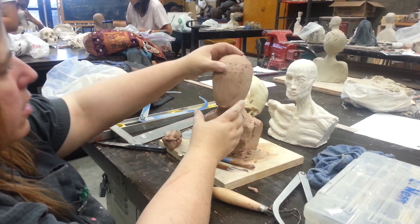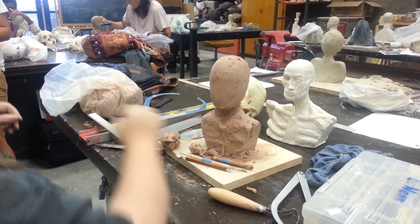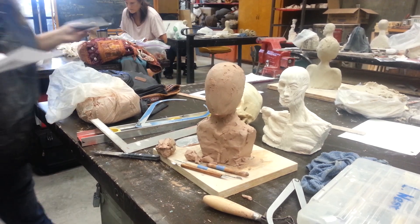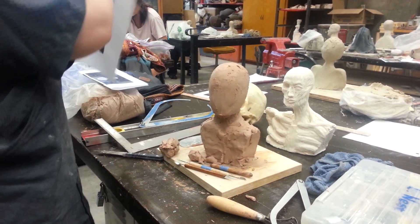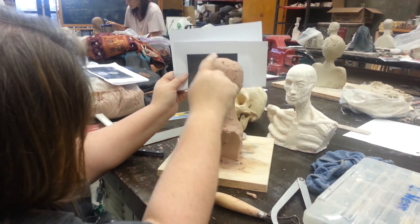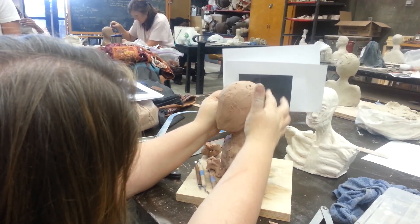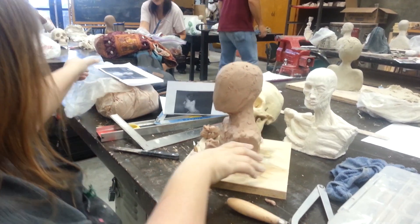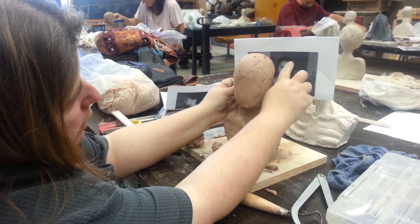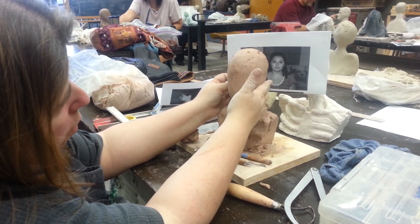Once you've got that and your basic shape correct, you want to double-check it with your photographs and make sure that it is roughly correct as far as your shapes go. You can do that by holding your photograph behind the piece and lining it up. Does the forehead slant back? Does the chin come back? What is the shape of the top of the head? What is the shape of the back of your head? You can do the same thing with the photograph from the front — you can tell the difference between the two photographs, like how the cheekbone in one would come out quite a bit as opposed to being more vertical.